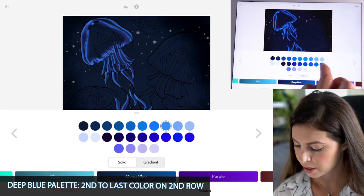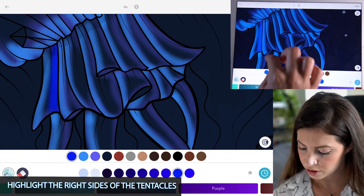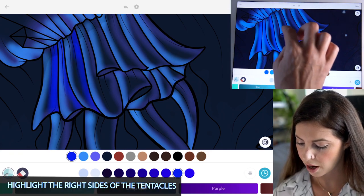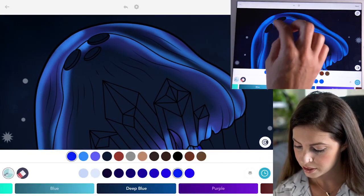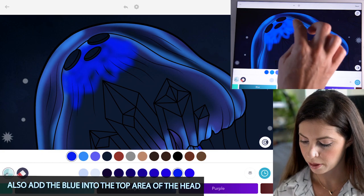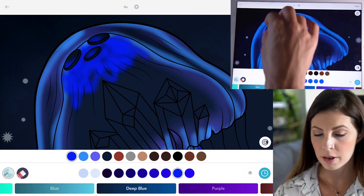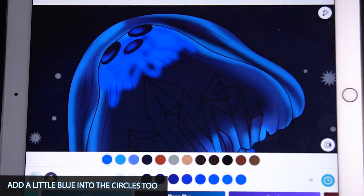Now in the Deep Blue palette, select the second to last color on the second row. On the tentacles, highlight the right side of all the tentacles. With that same blue, add it into the top of the head — we're going to smear this, so don't worry about it being messy. I'm focusing on that middle part of the jellyfish brain and adding a little blue into those little circles too.